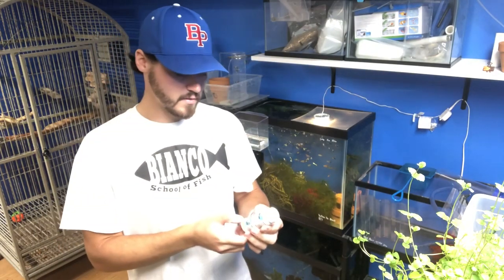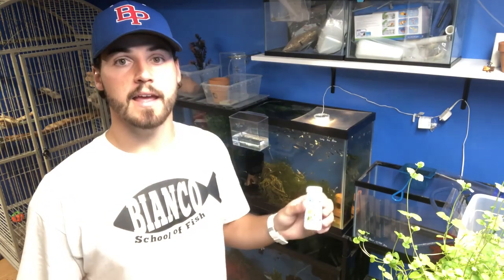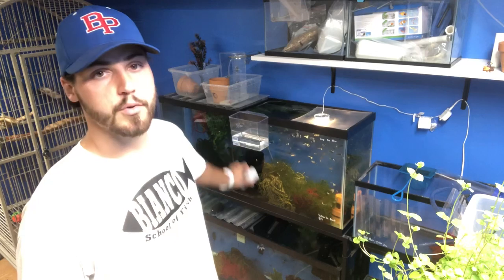They're pretty cheap. You get 25 of them for like 20 bucks or less, so you're doing about a dollar a strip. It's going to last you almost half a year if you're testing weekly. To be honest, I don't use these test strips very often because I used to do weekly water changes and I stay up on my tanks. But right now we're going to test my tank and I also have some tap water here, so we'll see what our water is like coming out of the tap and what our tank's like, because I'm getting ready to move.